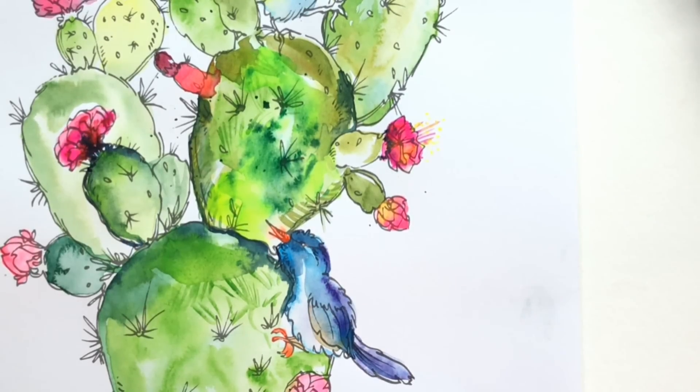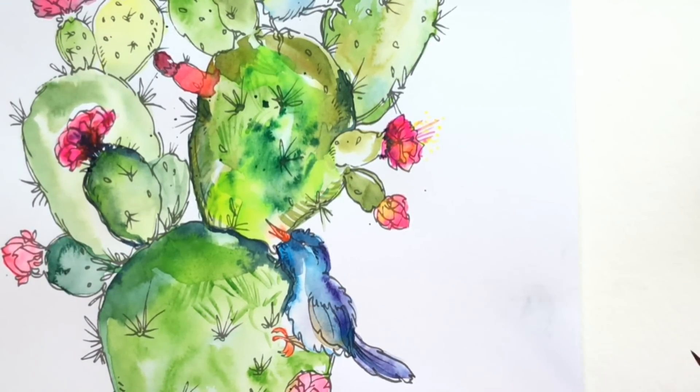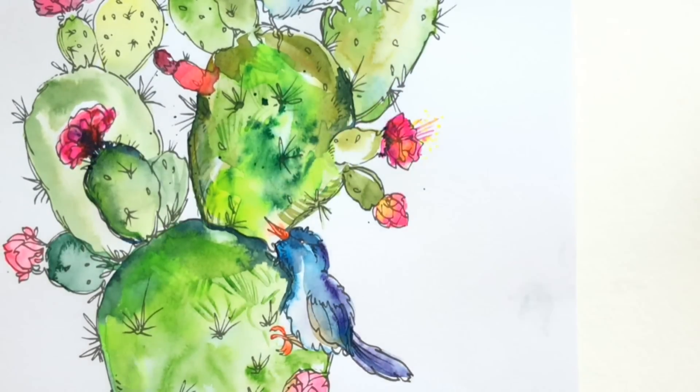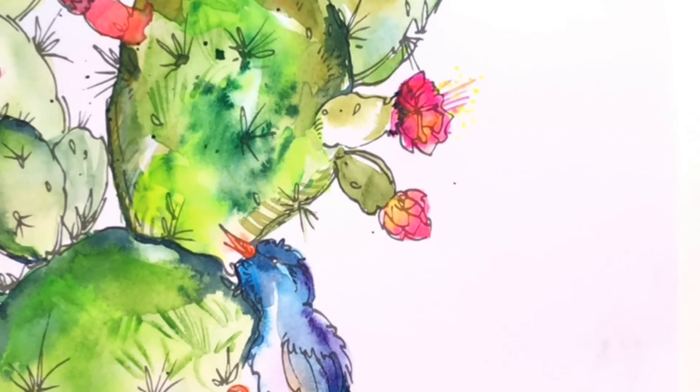I'm not big on technical terms and the names of paints. Someone recently commented wanting me to call out the exact names, but that's not what I do — I want you to just use what you have and be happy with it. If you ever do have a specific question about a color I'm using, don't hesitate to ask. Here's a close-up of what we've been working on — I've had so much fun with this demo and I'd really love to see you try it yourself. Sorry for the pink haze — I'm wearing a bright pink shirt. See you next time!